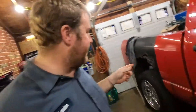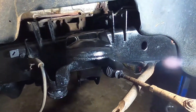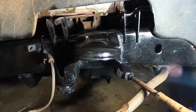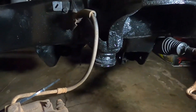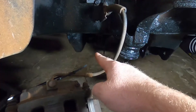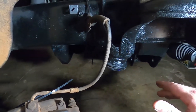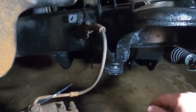All right, everything's out. All I did here was just shot some good old rattle can stuff just to make it look pretty for now. It is a Dodge, so probably five minutes from now it'll be a big old pile of rust. The lower control arm bolts — one was here, one was here. This one here was a nightmare. Luckily, as soon as I cut it out and jumped online to see if I could buy a new one, it's discontinued. So we're going to have to figure out something with that.